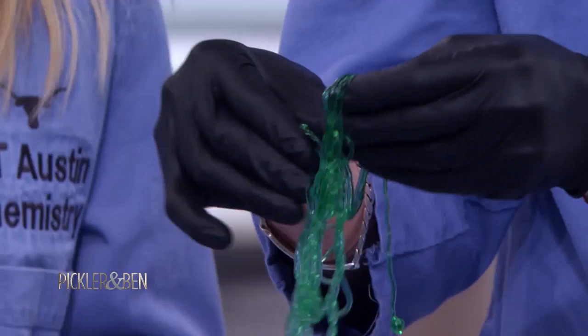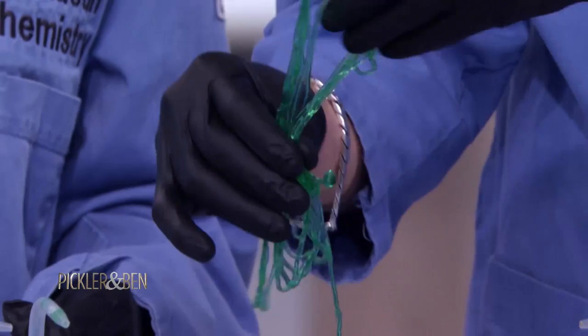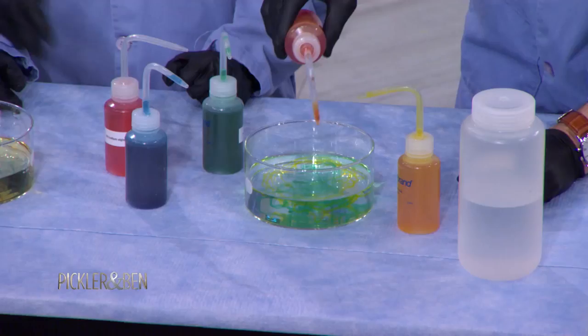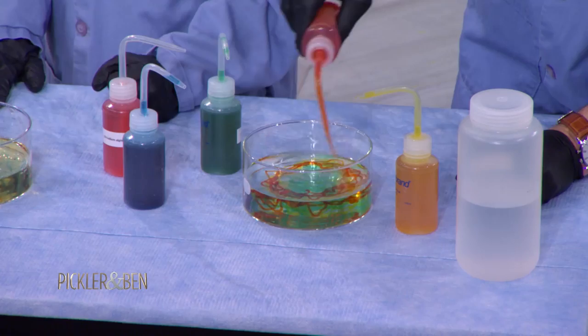So when you taste it, is it sweet like a gummy worm? Nope. This definitely tastes like algae — it's not the best. So what I do at home is use a watermelon puree. You smash up the watermelon, take the puree, and dissolve the sodium alginate in the juice. That way it tastes like watermelon, which is much, much better. Wow, that's pretty cool.